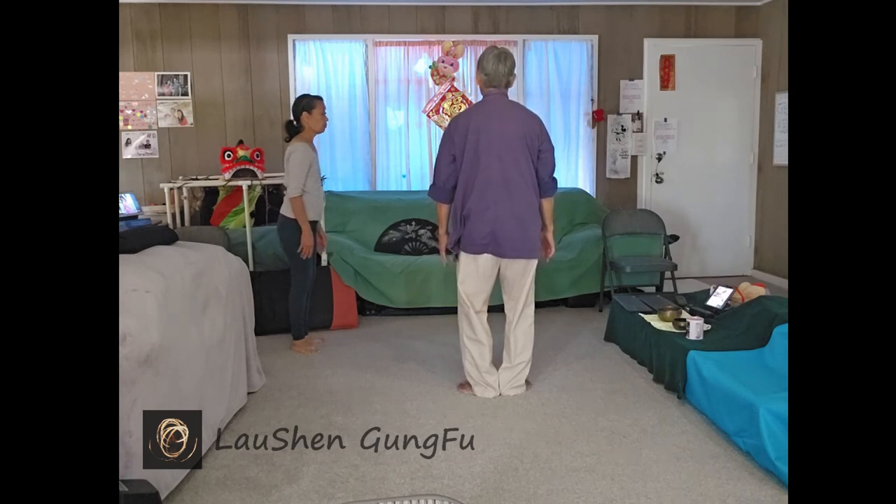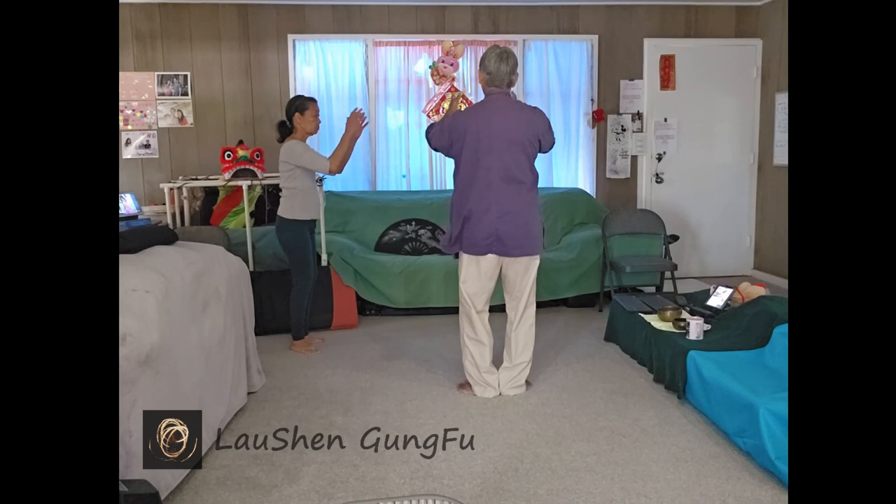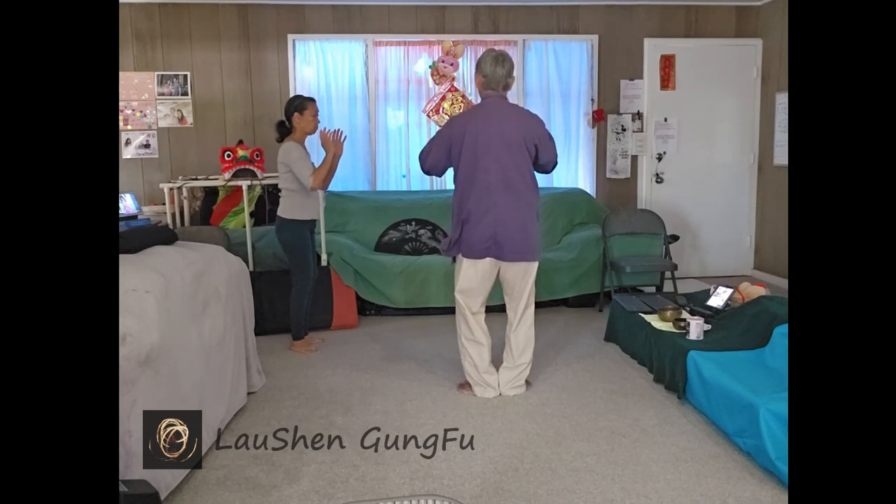Relax the knees and sink a little bit. And as you breathe in, pick up the hands. Commencement is for the Tai Chi for Health Extended 42 set. As you come down, sink.